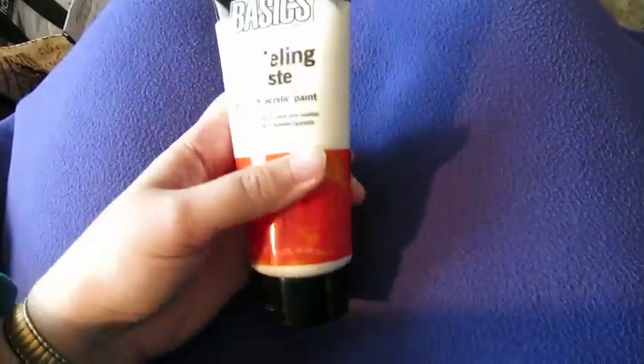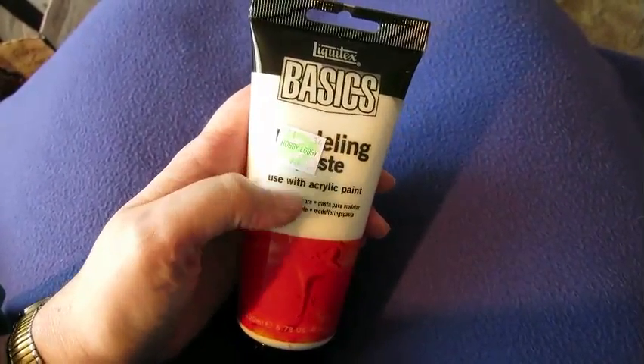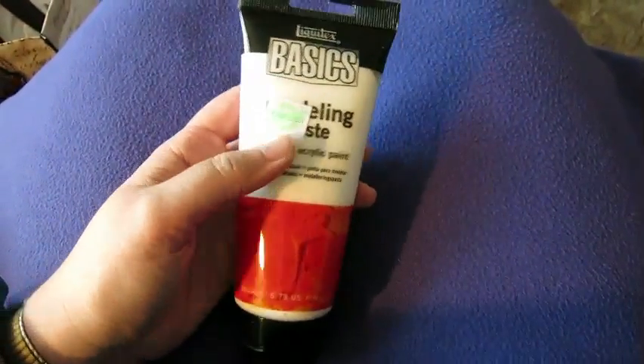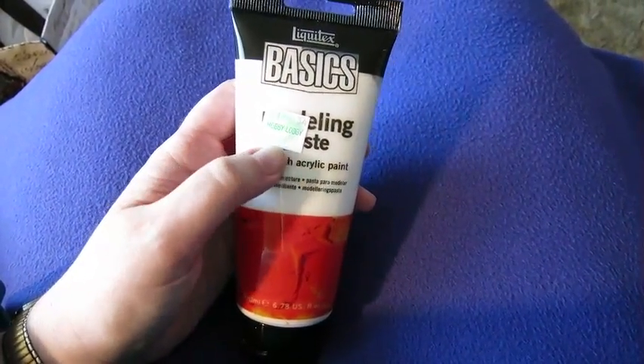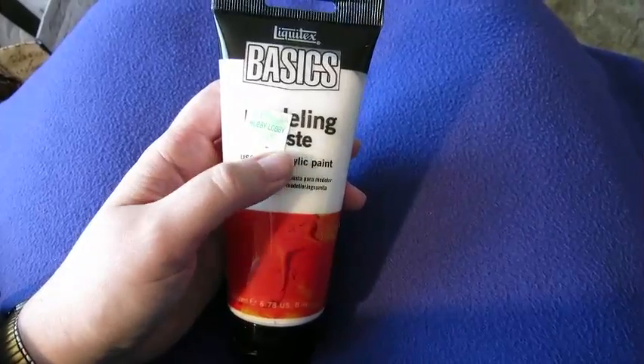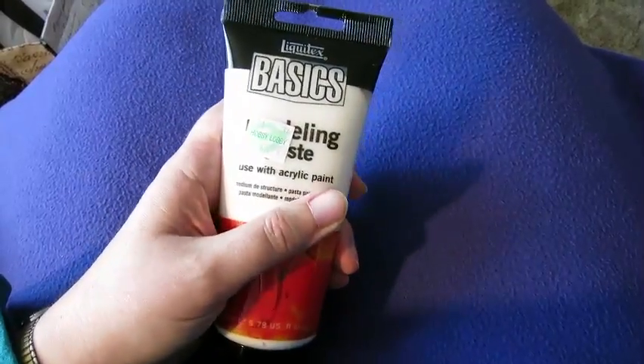I've been wanting to get this for a while so I finally splurged — it's a Liquitex Basics modeling paste. It's a lot cheaper than any of the other modeling paste out there. It's only $8.99, and I used the 40% coupon so it was less than that. I've been wanting to try modeling paste for a long time, so looking forward to that.